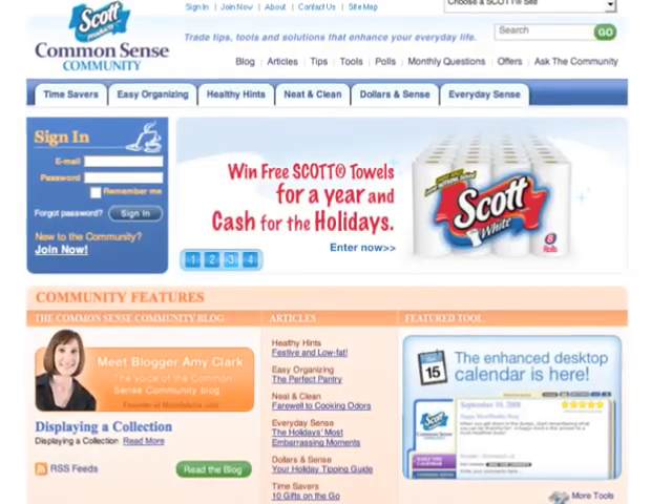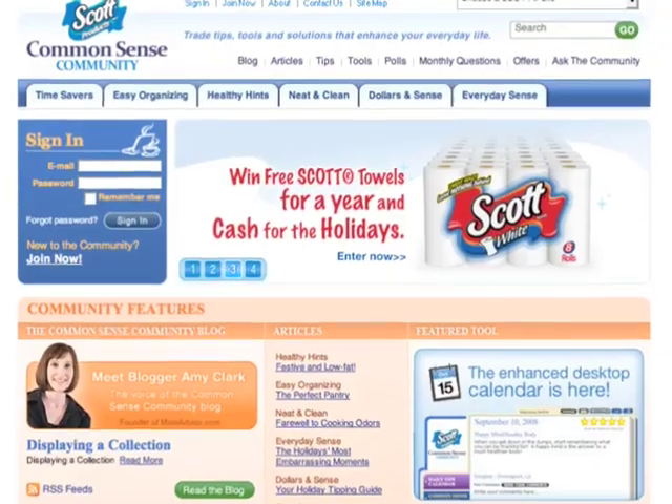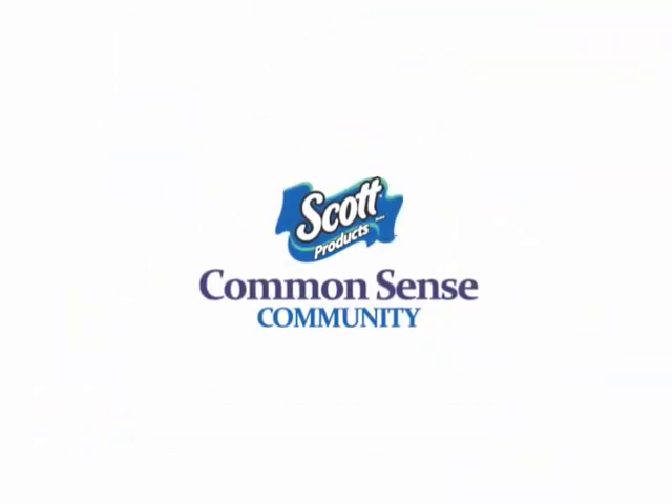Got a favorite Common Sense tip of your own that you'd like to share? Simply videotape your tip in action and submit it to ScottCommonsense.com.